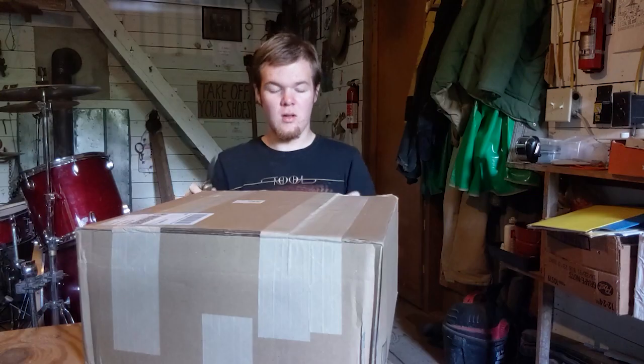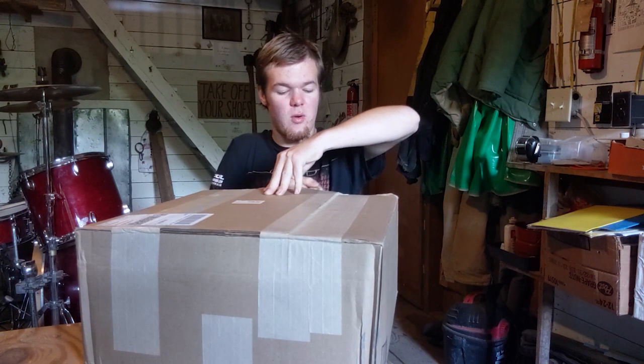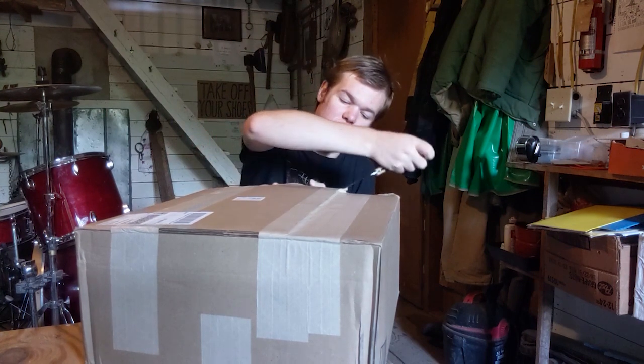I got a package today — the Celestion Vintage 30. I'll spare you the boredom of telling you what it is because you already know if you found this video, but I'm here today to do something that I feel needs doing, and not in a way that other people have done before.